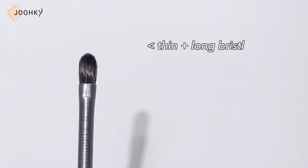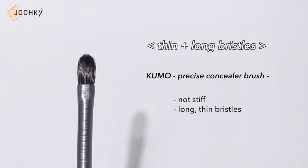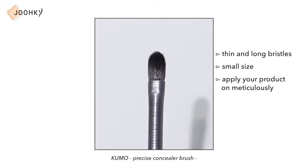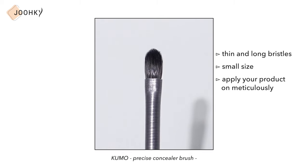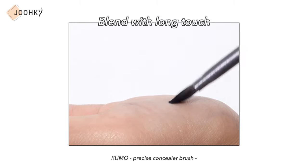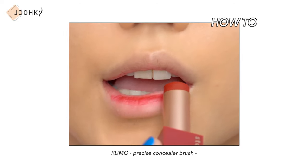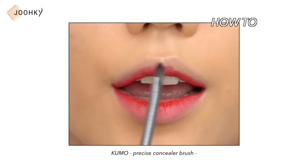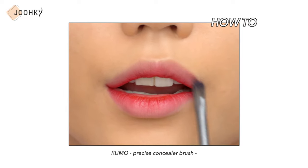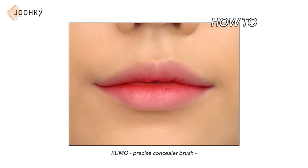Next, it's a brush with a thin and long shape — Eyebrow Kumo's Pre-Size Concealer Brush. Unlike the brushes I've shown you before, it's not stiff and has long, thin bristles. You may feel it's a bit more difficult to use than the previous two brushes, but it's small size allows you to apply your product meticulously. Since it's a thin brush, I personally thought it would be better to blend with long touches rather than tapping. Apply the lip product to the inside of the lips and blend with long touches on the clear line. I recommend this for those who want to apply lip products meticulously, as it's great for careful application while blending the sides of the lips.